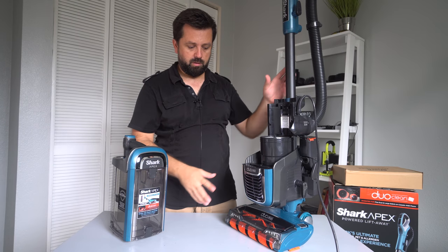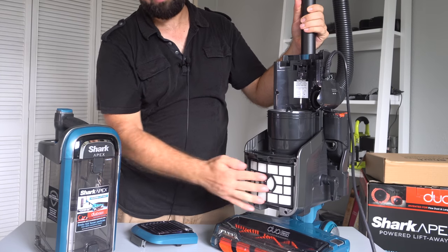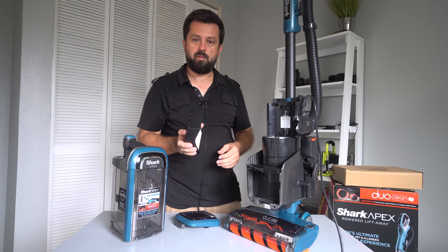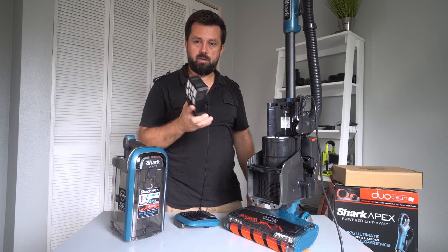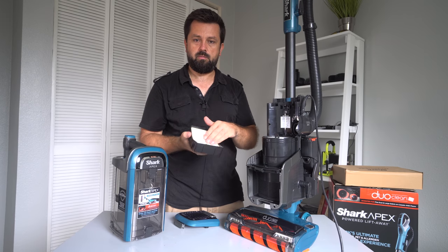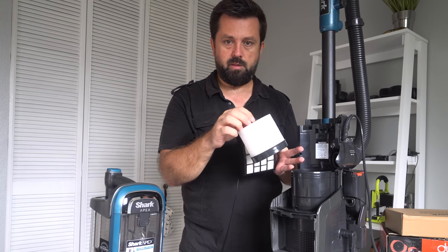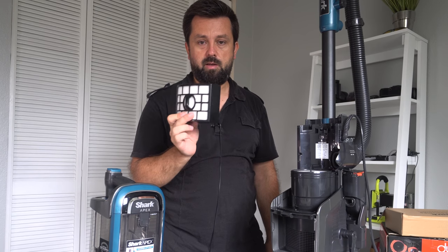There is one more filter — it's the HEPA filter, right here in this part. It's a pretty large filter and it just clicks right out. To keep it optimum, what I do is take it out every other cleaning and hit it on the ground — any dust particles caught in there will fly out. So anything the first filters miss will go to this one, and this one will definitely catch it — it doesn't let anything through.